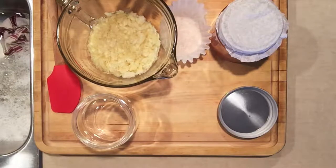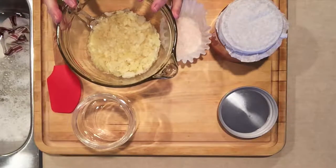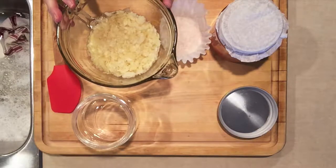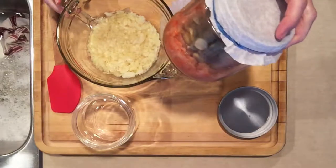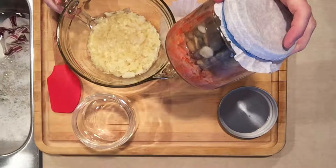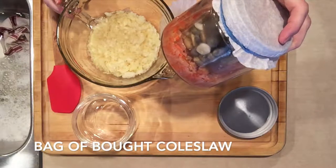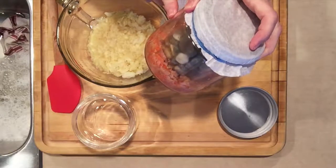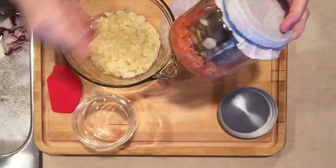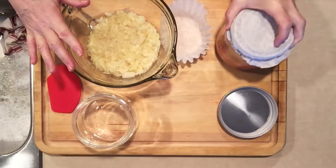I'm making my own probiotic by using my leftover cabbage from making cabbage rolls and my meatloaf, so that's kind of cool. Here's the one I made last week with my coleslaw mix. I'm going to take the weight out of that one, give it a good wash, and use it in the new sauerkraut.